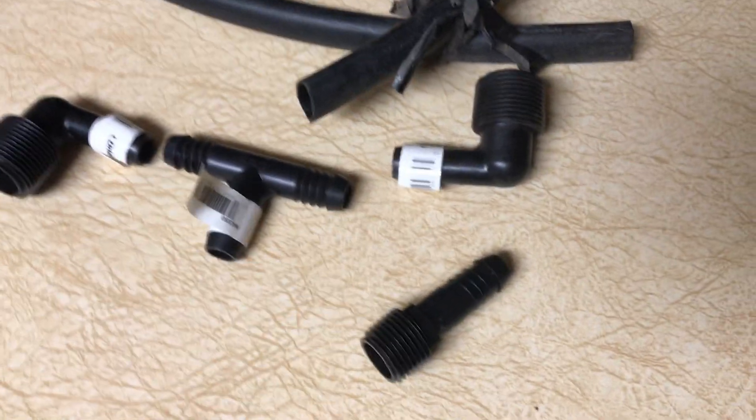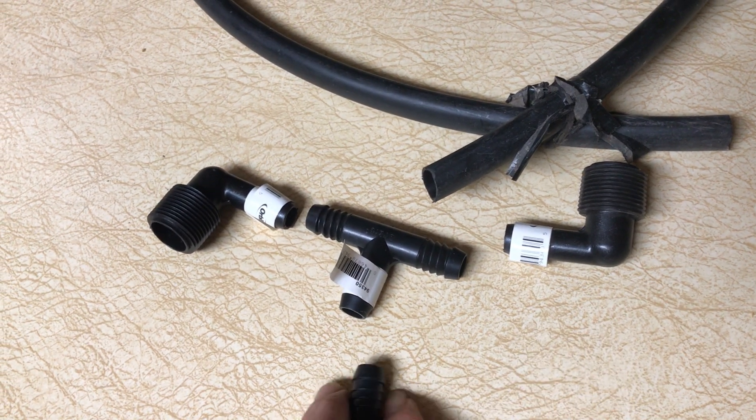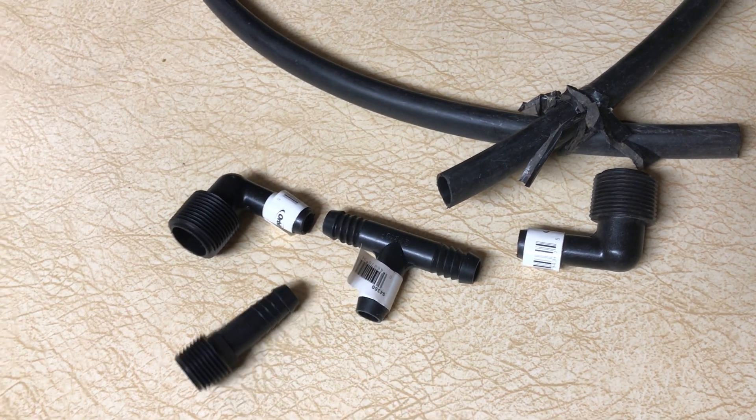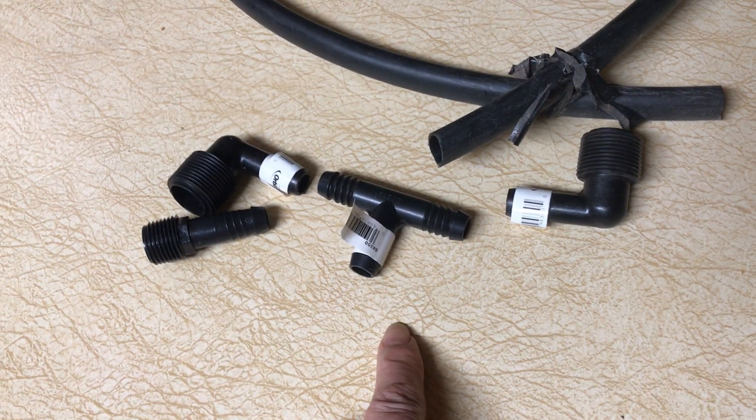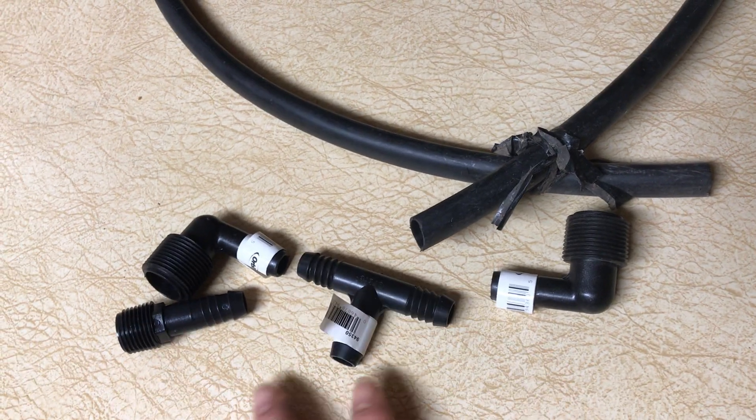Hi friends, I want to share with you today how to make a pass-through funny pipe. If you want to add an additional sprinkler — say you have a sprinkler here and you want to put one there but you want this one to still work as a sprinkler — this is how to do it.